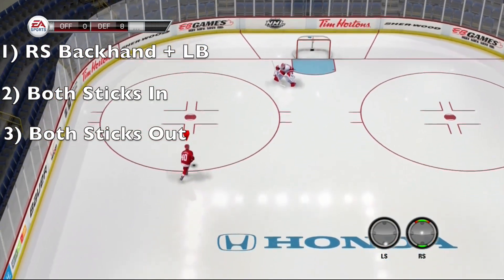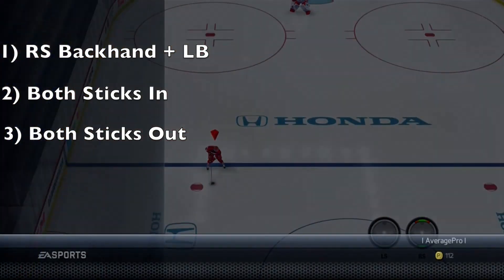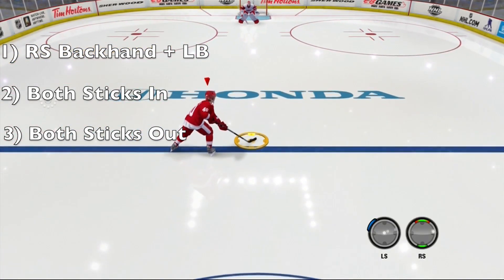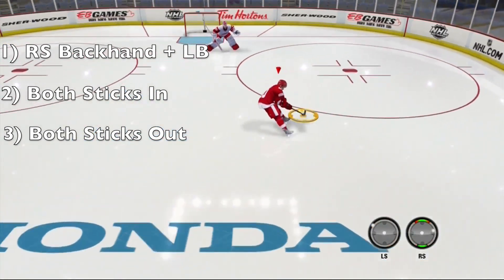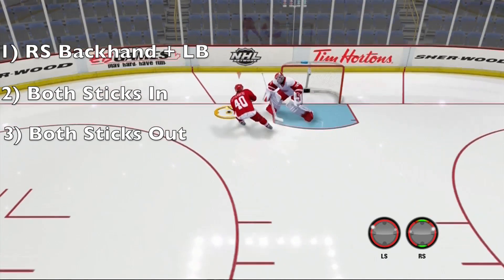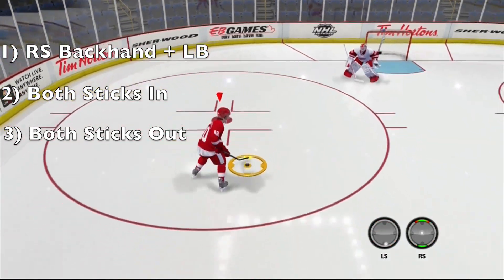A good amount of time to wait between going inside then back outside on your sticks is about a half second. So when you go inside on your sticks, wait about a half second to push them back outside. If you go too fast your guy might not be able to pick the puck back up, and if you go too slow you'll probably just lose the puck.